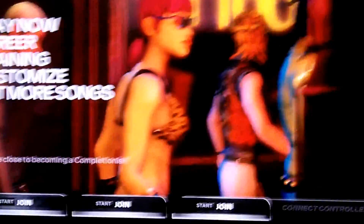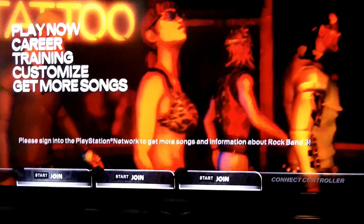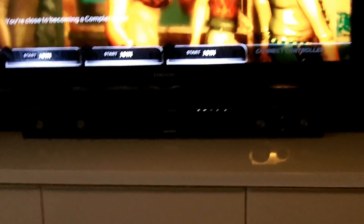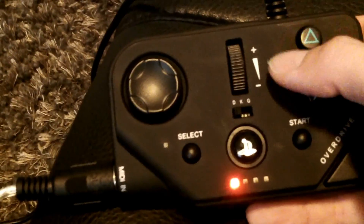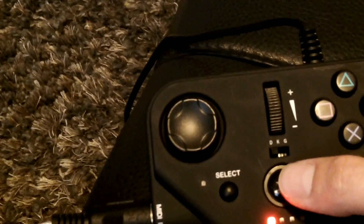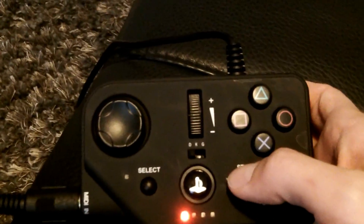Let's roll over to Rock Band and see what's going on. Using your adapter, it's the same thing — you're going to have Start, Select, Triangle, Square, PlayStation button, main home button. I assume you know how to use this off the regular module already.